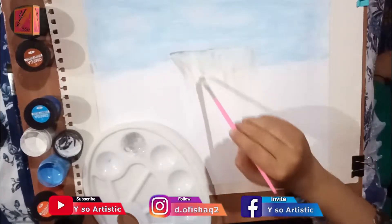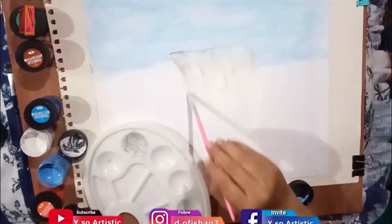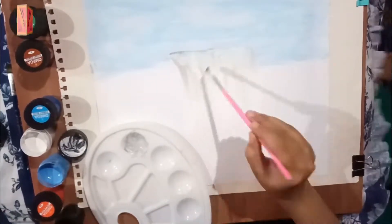When we paint the waterfall, we have to keep the brush straight so that the water will be straight.